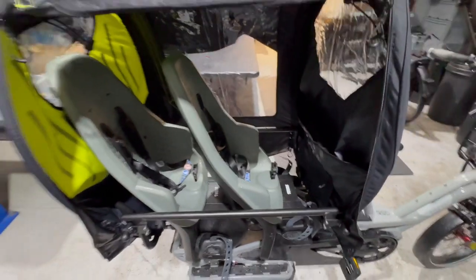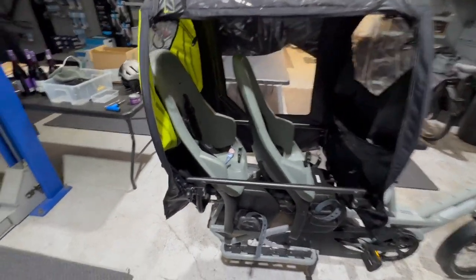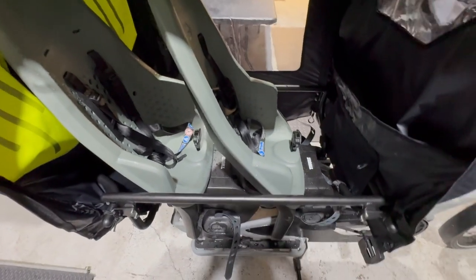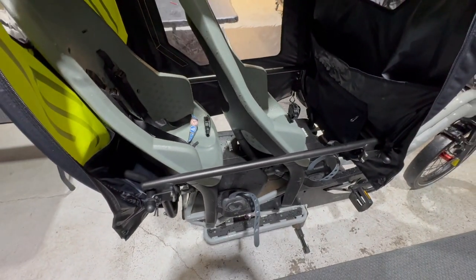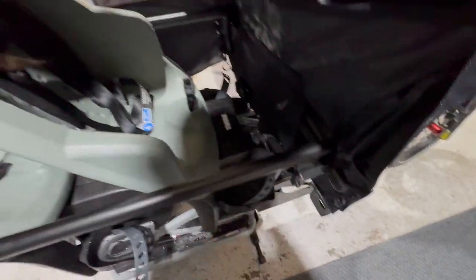So just a quick overview: we've got the storm shield with two seats in there, and the Clubhouse Generation 2, which is all fitted in nicely. It comes with all the nice fittings and stuff.